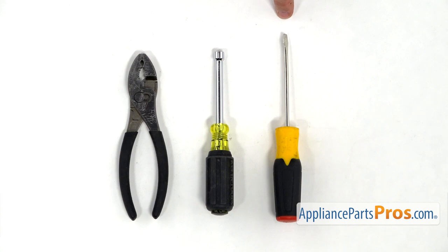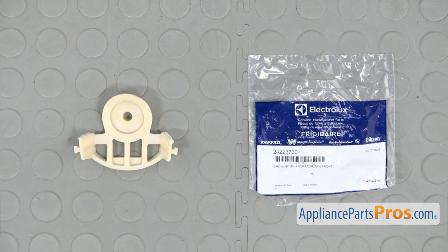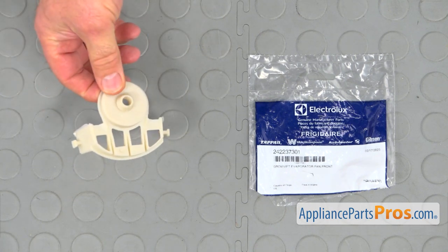For this job, we're going to need a flat blade screwdriver, a quarter inch nut driver, and a pair of pliers. When you open the package, you're going to get a new evaporator fan motor grommet.